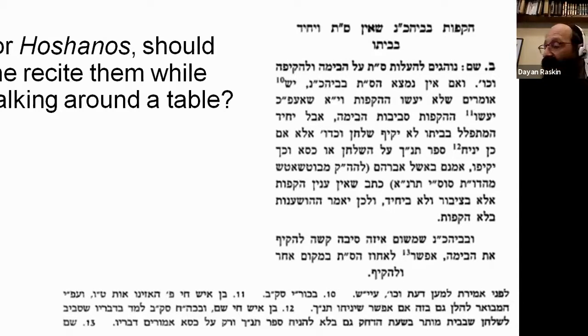The next question is about a person at home: what do you do for Hoshanas? Normally we have a procession around the bimah, and at shul they'll make sure to have healthy distancing with plenty of minyonim. The bimah reminds us of the mizbeach in the Beis HaMikdash, where people would make a procession around it with the Lulav and Hoshanas. Just as the mizbeach was 32 amos square — the word 'leiv' — and placed in the center of the Beis HaMikdash, so the bimah is placed in the center of the shul, like the lev of the shul.